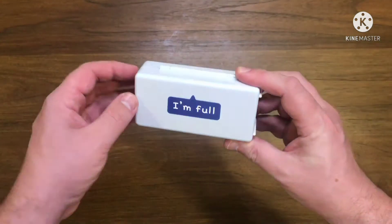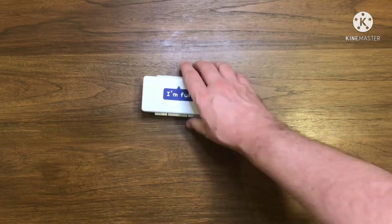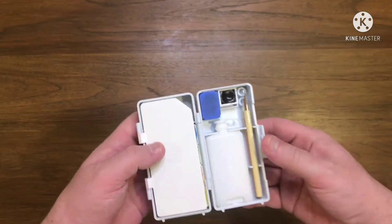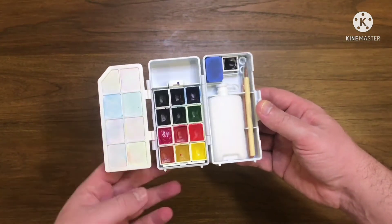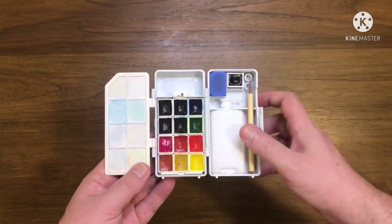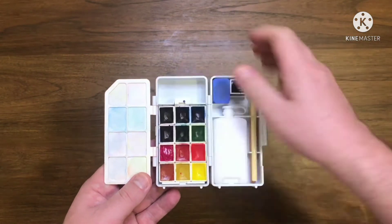This next one is a little travel sketching palette from Kuretake. It looks like it's kind of their version of the Winsor & Newton field box, just not as good. It's filled with 12 half pans and comes with a water bottle, brush, and pencil. The thing that really lets it down though is the mixing space is just too small.